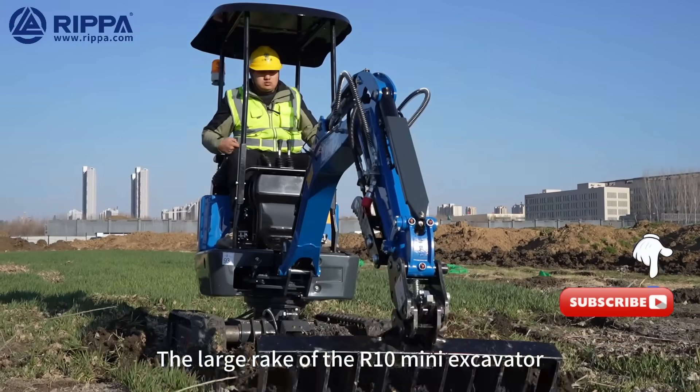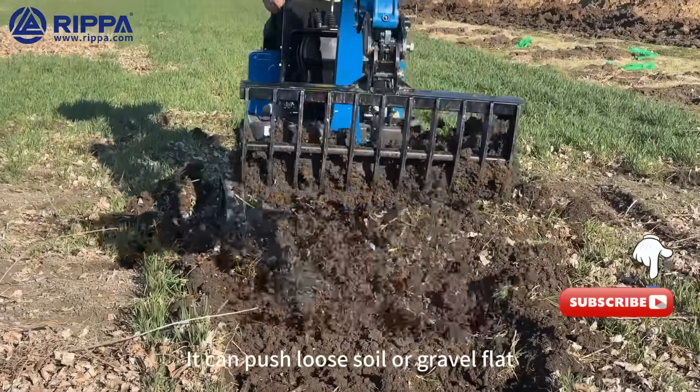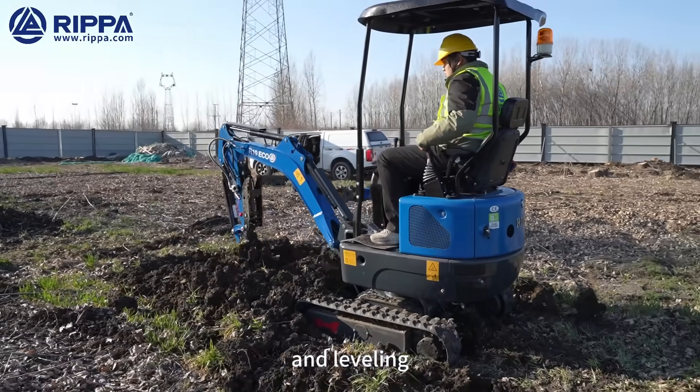The large rake of the R10 Mini Excavator is used to level the soil and clean up large areas. It can flatten loose soil or gravel and is often used in projects such as landscaping and leveling.